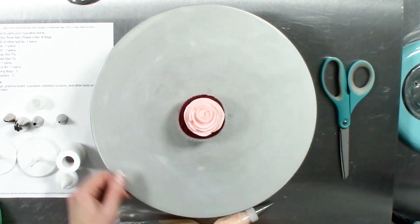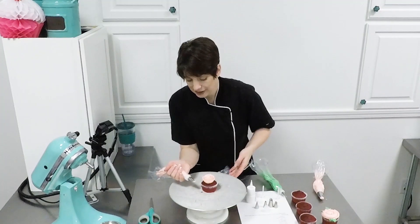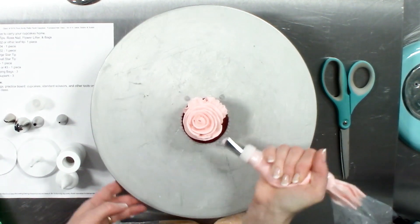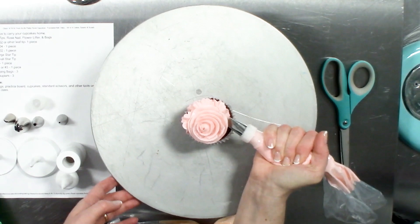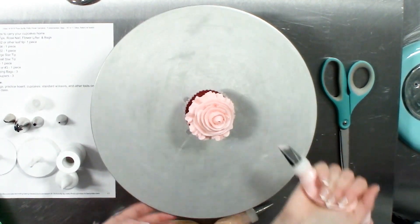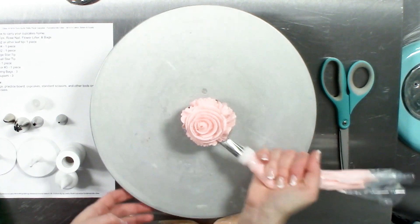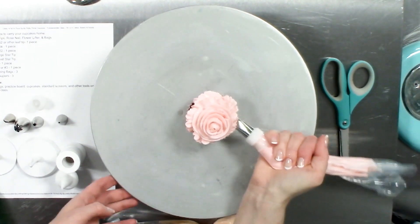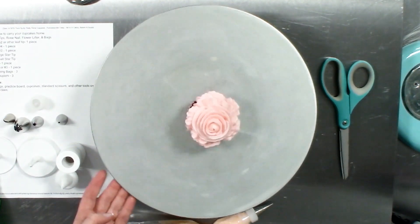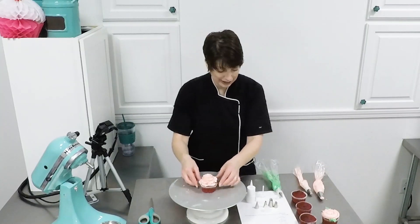Continue wrapping petals to create the effect of a ribbon rose. On the outer edges, begin wiggling your hand back and forth to create short petals instead of going all the way around, creating a ribbon or ruffling effect on the bottom. And there you have a very full and somewhat ruffly ribbon rose. If you wanted to highlight this with leaves, you certainly could.